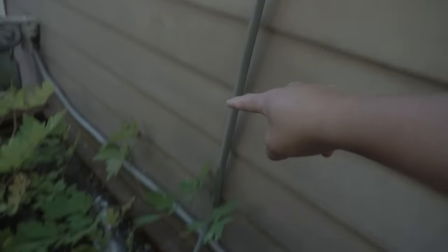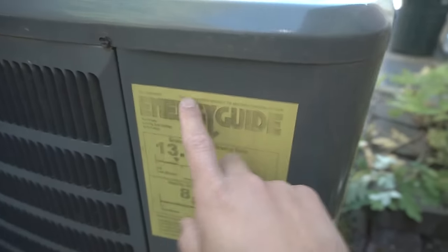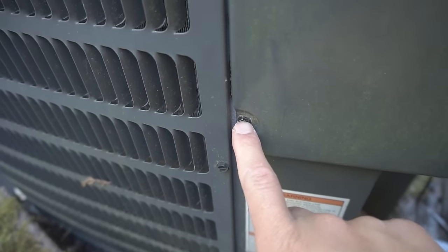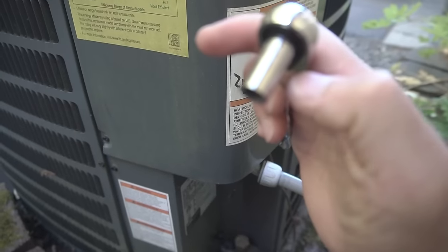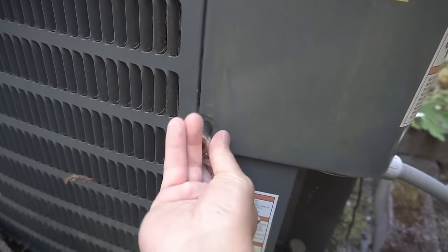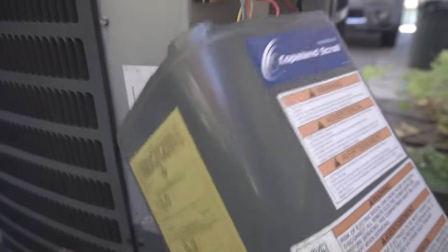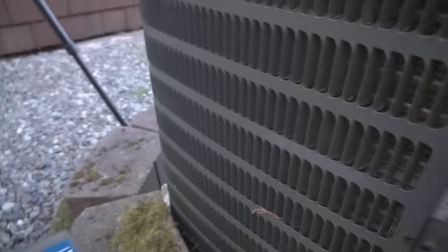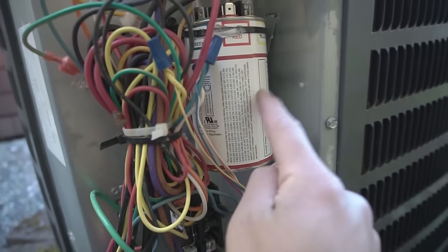The next issue: we're going to follow this panel and trace it to the unit. Depending on which model you have, sometimes you might have to take out the whole panel. On this model, we only have to take out this one screw — I'm using a 5/16 socket — and that lets us pop out this side to get access to the components inside.